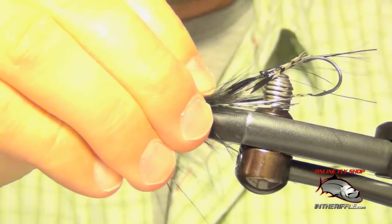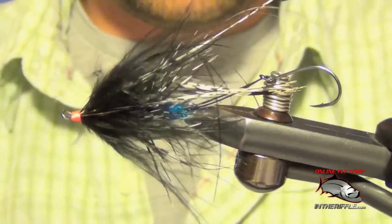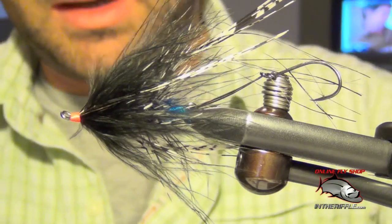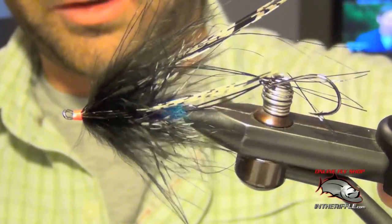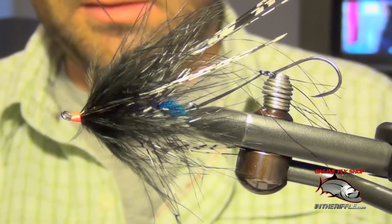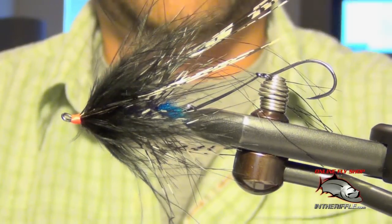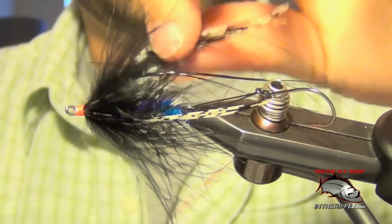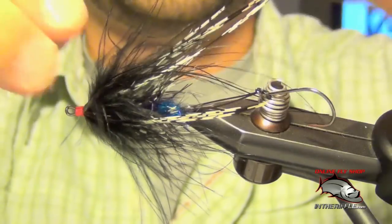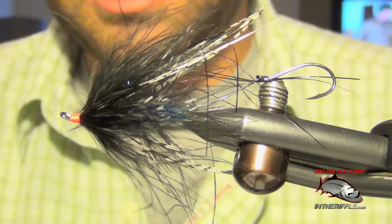And that is your Hobo Spey. We tied it in black with a little bit of blue and purple in it. You can tie it in other colors — red, orange, chartreuse, or other black variations. It's a very effective steelhead fly, and also works on trout here in the west. Fish it as a leech or a baitfish imitation. And that's all there is to the Hobo Spey.